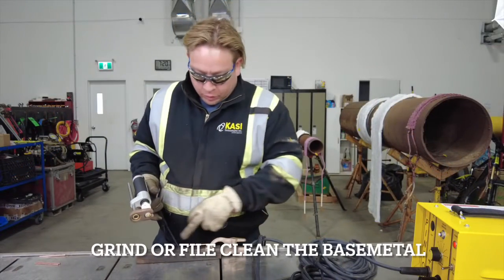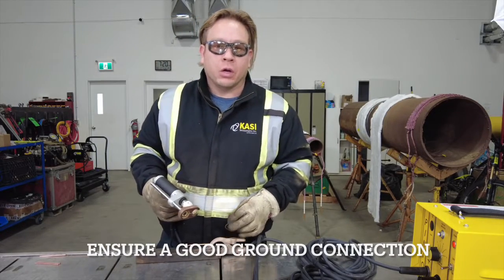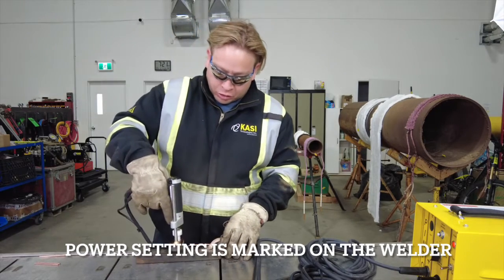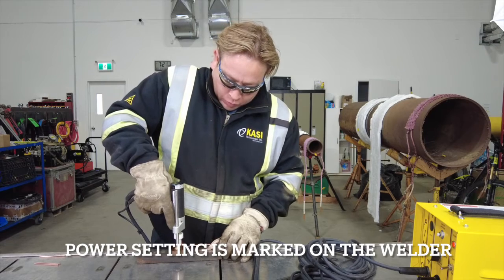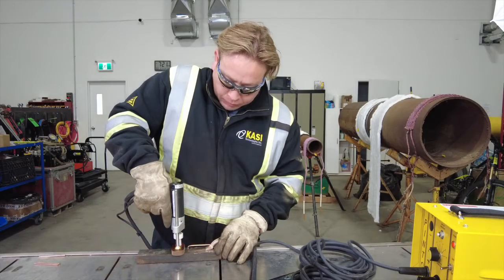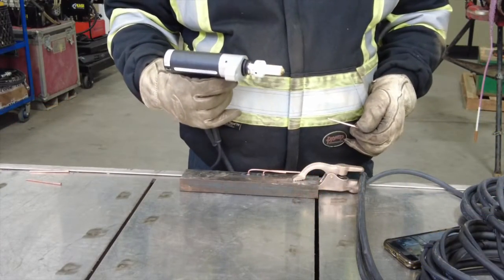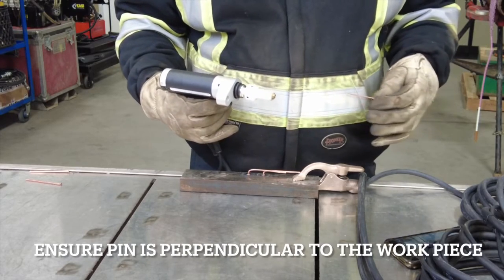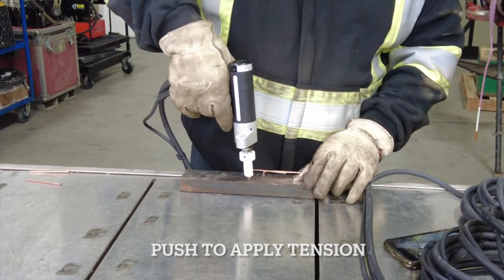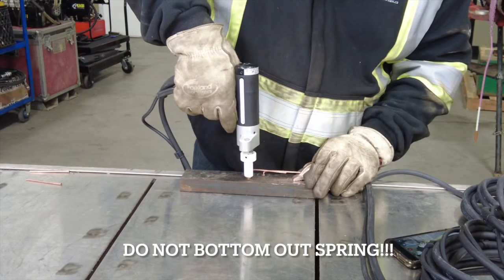Now that we've prepared the base metal, attached the ground, and chosen the appropriate power setting on our pin welder, we're going to place the pin inside the gun, push the gun down into the steel with the footing sitting nice and perpendicular, and we're going to squeeze the trigger. If for some reason you choose not to use the footing — and a lot of people don't — it's important that when you push the pin into the base metal you're not bottoming out that spring; you only have to put a little bit of tension on it.